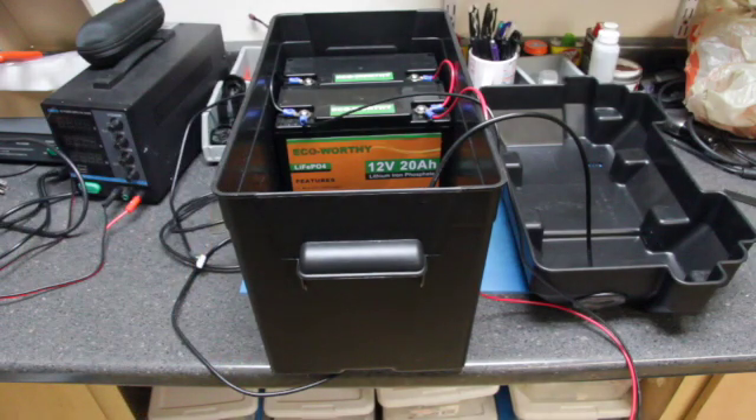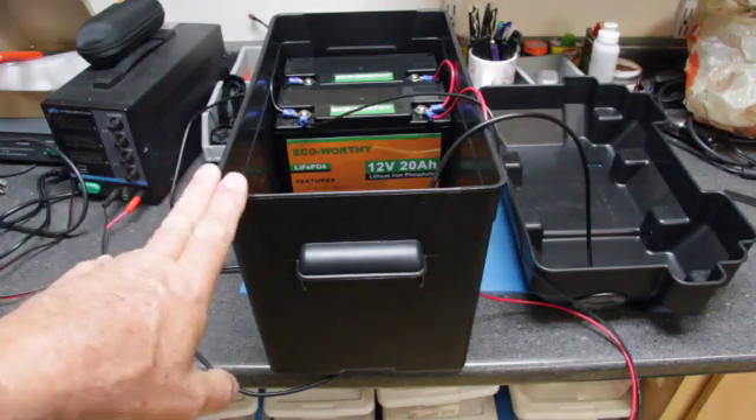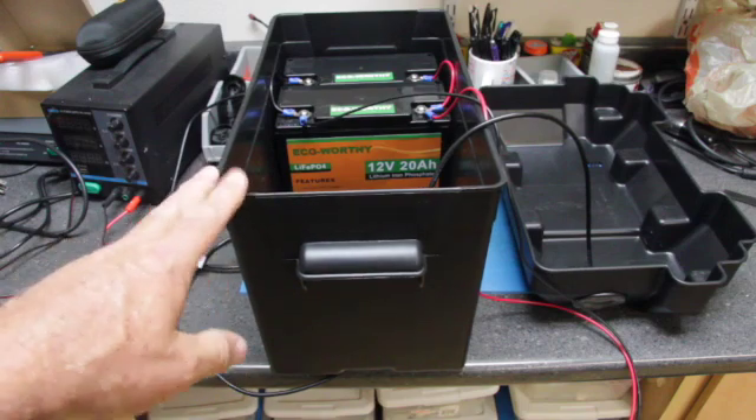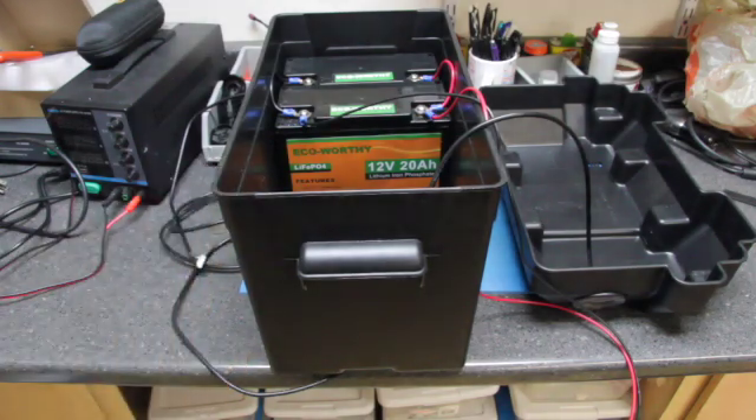Lithium iron phosphate has a depth of discharge up to 90% — if you go beyond that, your number of recharge cycles drops drastically. In the case of lead acid batteries at 50% depth of discharge, you may only get around 500 recharge cycles. On a lithium iron phosphate battery you can get 3,000 recharge cycles, so in the long run lithium iron phosphate batteries are much cheaper and last much longer than lead acid batteries. You should really consider going with lithium iron phosphate.